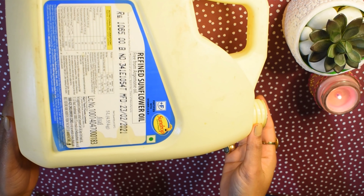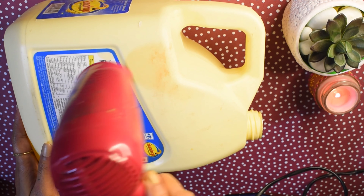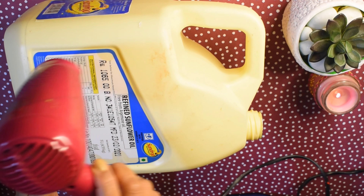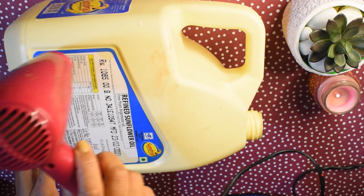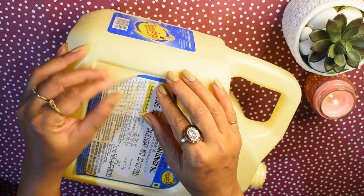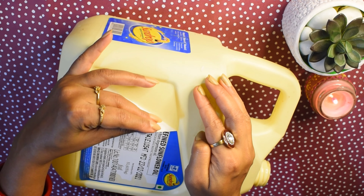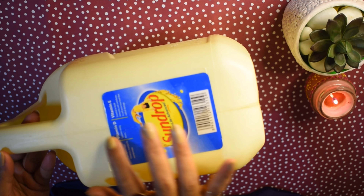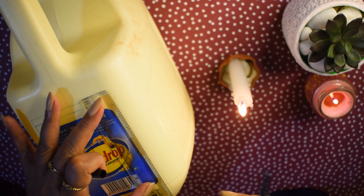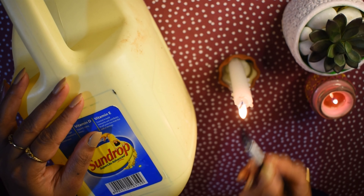So for the first planter, I have taken an oil container. I will remove the label from the top, and on this side we will place a plant. I will cut this with a sharp knife.